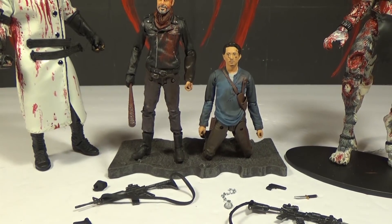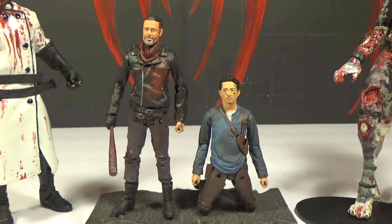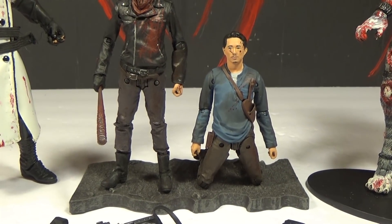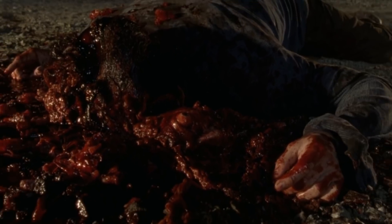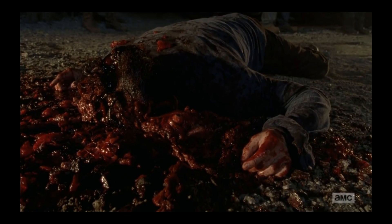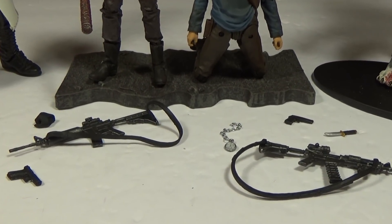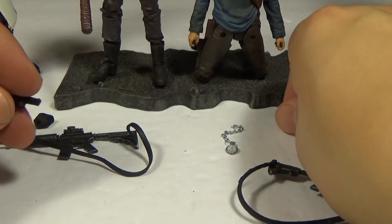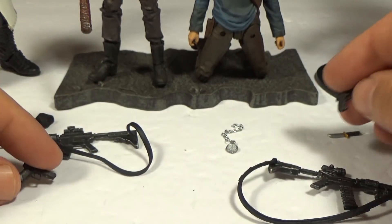You can use this kneeling Glenn and the Bastion head — he doesn't come with the Bastion head, but you can put it on him. It's not the right head though. I remember reading that they were going to include a Bastion Glenn head, but because of AMC getting backlash for Glenn's death on TV and the gore, they decided not to include it in this set. They come with a lot of accessories — they each come with an assault rifle, and they're different rifles, not the same one. They each come with a handgun and it's slightly different too.